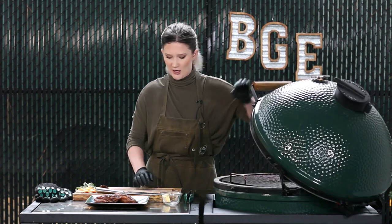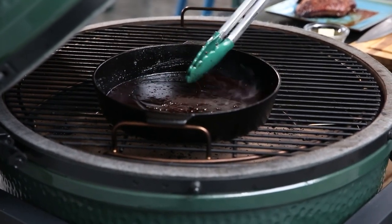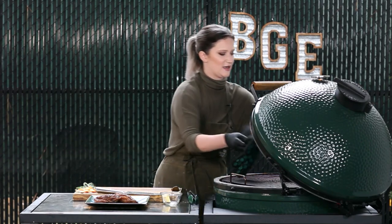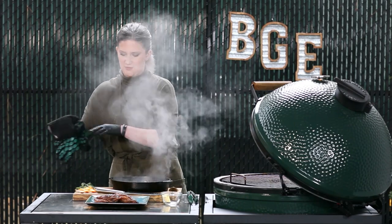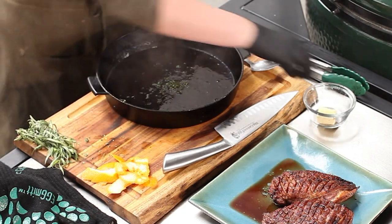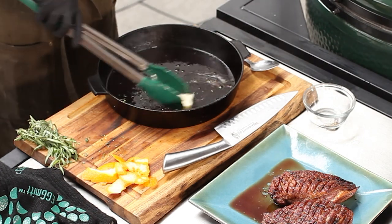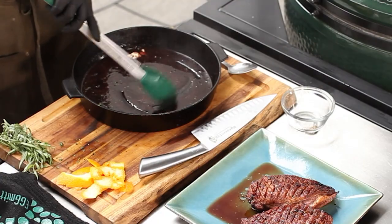Our pan sauce is just about done — we're going to pull it off the EGG. You can kind of see that it's thickened up a good bit, and that's exactly what we're looking for. Now we are going to take it off, add our tarragon and our butter. It's going to melt that down and mix in really nice — this is going to thicken up our sauce. It smells absolutely divine.